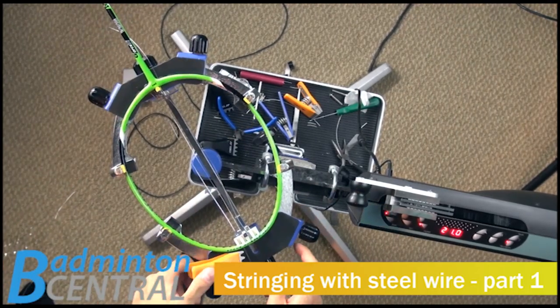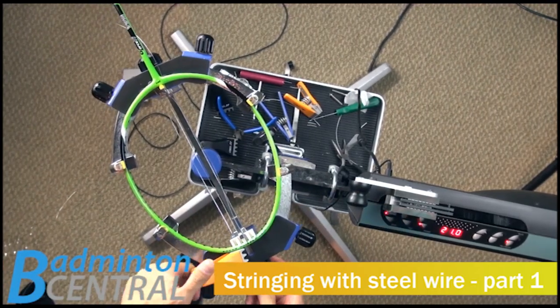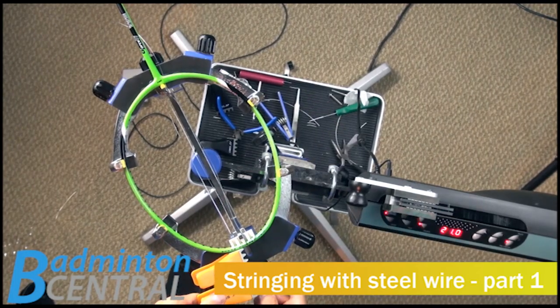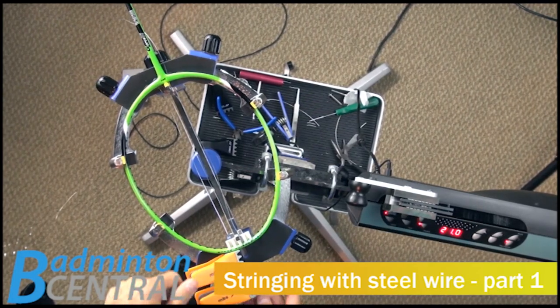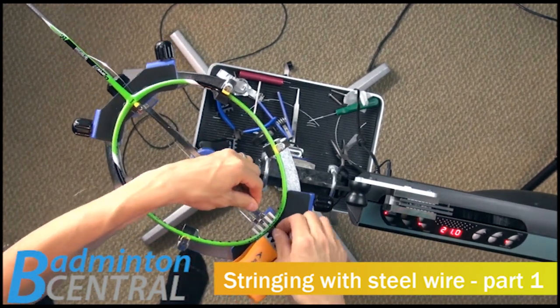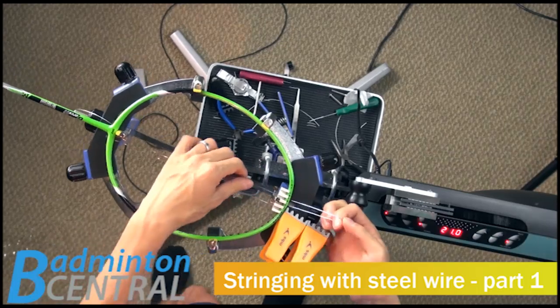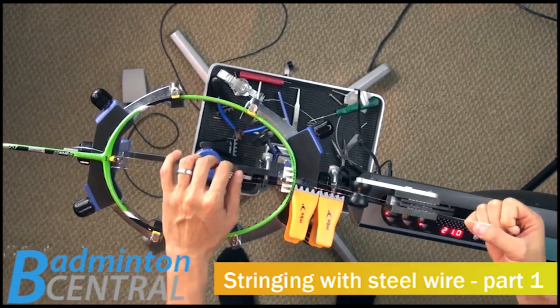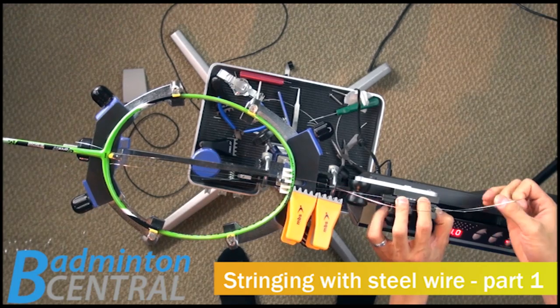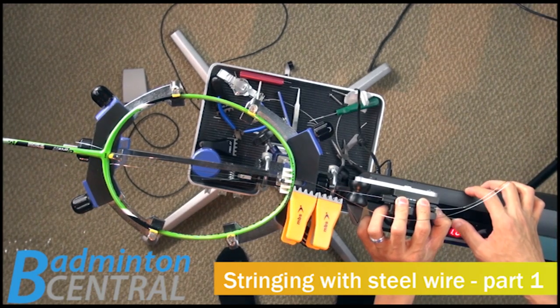Firstly, I'll clamp the string with a flying clamp on the outer edge. You can, of course, use a starting clamp for it, but I don't have a starting clamp, so I just use a regular flying clamp. I use a pair of the MBS flying clamp, which I reviewed. So now I'm going to start the first tension on this. Let's see how this goes.